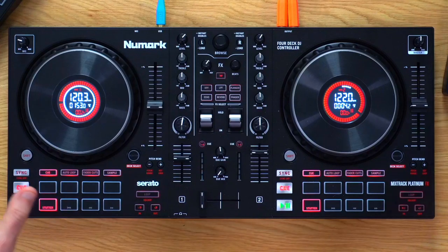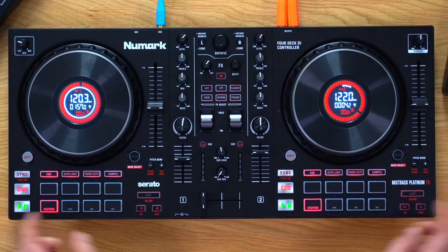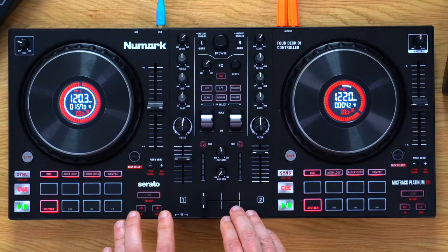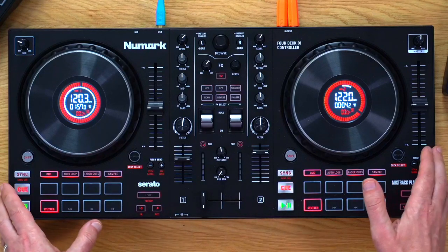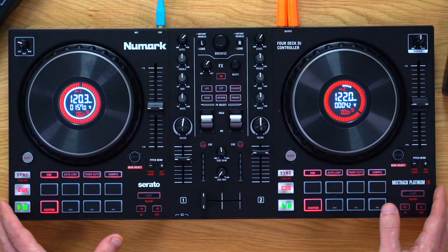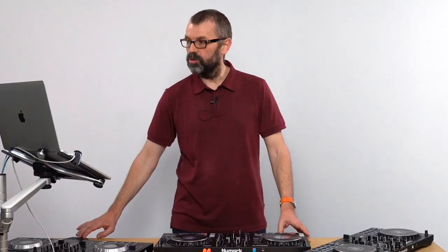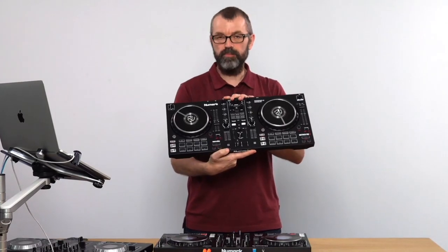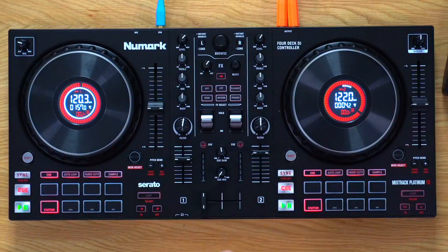We've got quite a good thing for you today because we're looking at the new controller from Numark. In fact, they've got two new controllers, but we're going to be concentrating on this one because it's got pretty much everything the other one has with a few extra bits. It is the Numark Platinum FX.